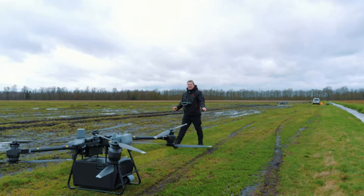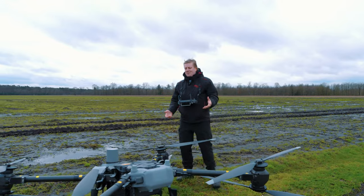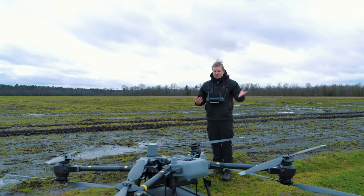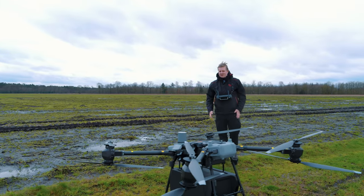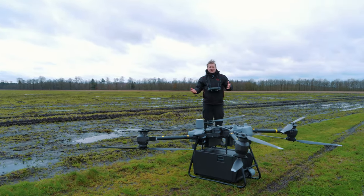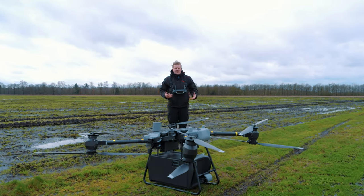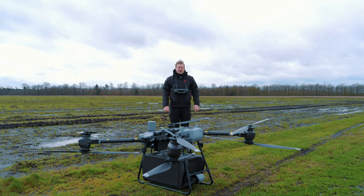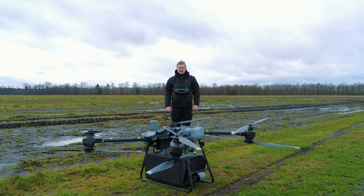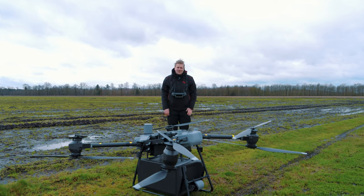Het is wel echt een beest van een apparaat. En het is eigenlijk bizar met welk gemak je in dit geval een 25 kilo gewicht zo de lucht in helpt en ermee rondvliegt alsof het een veel kleinere drone is. Je merkt met vliegen wel een beetje dat het veel massa en gewicht heeft, maar aan de andere kant zitten er zoveel hulpmiddelen en technieken in dat het ook heel vertrouwd en fijn vliegt en voelt.